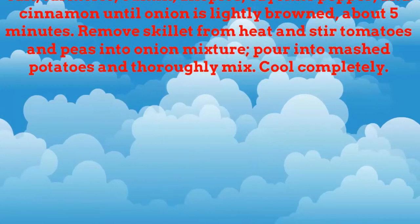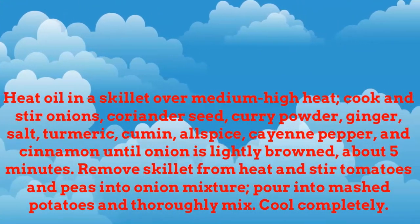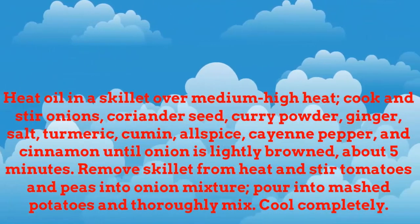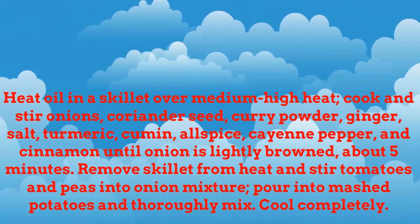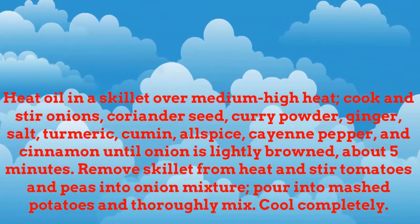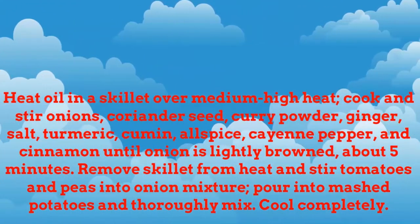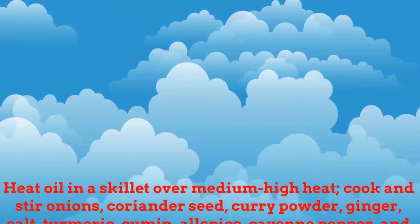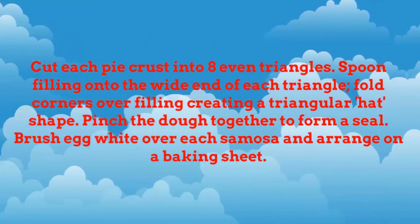Heat oil in a skillet over medium-high heat. Cook and stir onions, coriander seed, curry powder, ginger, salt, turmeric, cumin, allspice, cayenne pepper, and cinnamon until onion is lightly browned, about 5 minutes. Remove skillet from heat and stir tomatoes and peas into onion mixture. Pour into mashed potatoes and thoroughly mix. Cool completely.